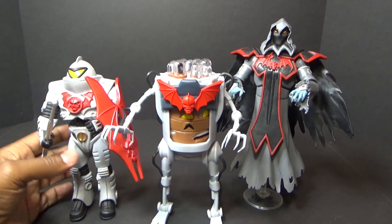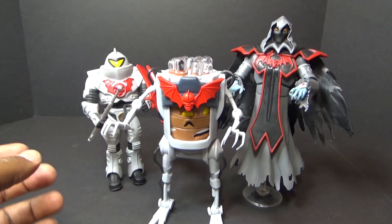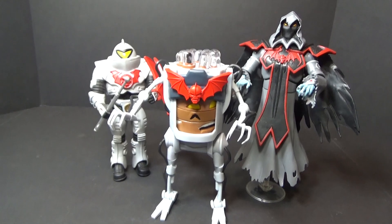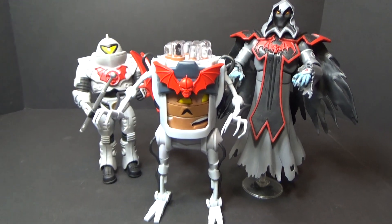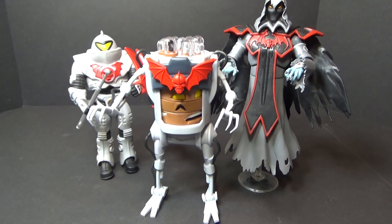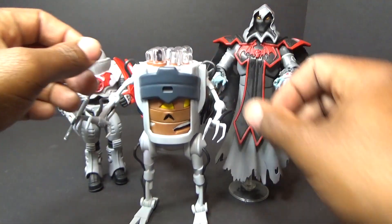Now he fits either way — he fits in with your Classics line or your Filmation line. I do this for review purposes and to build the drama, but it genuinely doesn't matter — he fits in either way.